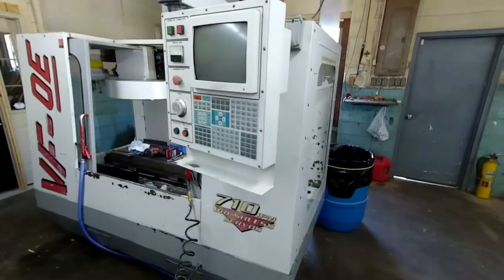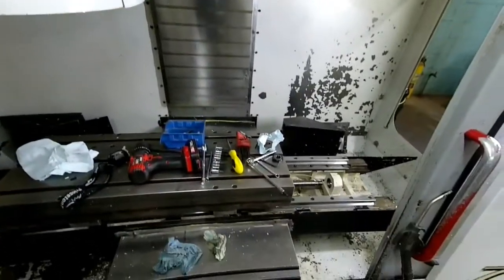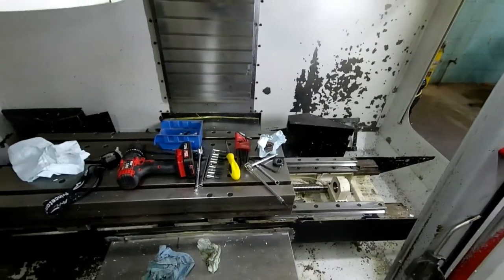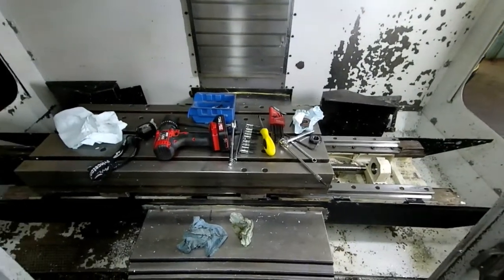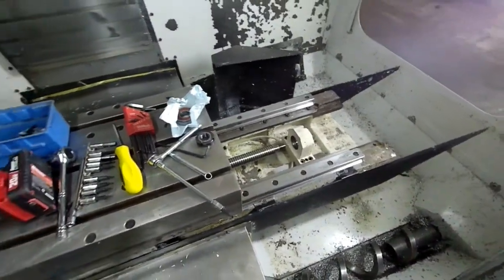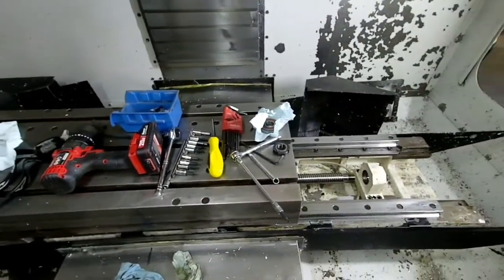We have a '96 Haas VF0E that I recently purchased. You'll see it's kind of torn apart at the moment. This is ball screw repair and replacement. I am not going to need to replace the ball screw in this machine — I found something that will help me: this end bearing cap, and that's what we're going to talk about. If you're going to have problems or need to replace this, maybe this video will give you a little instruction to help you.